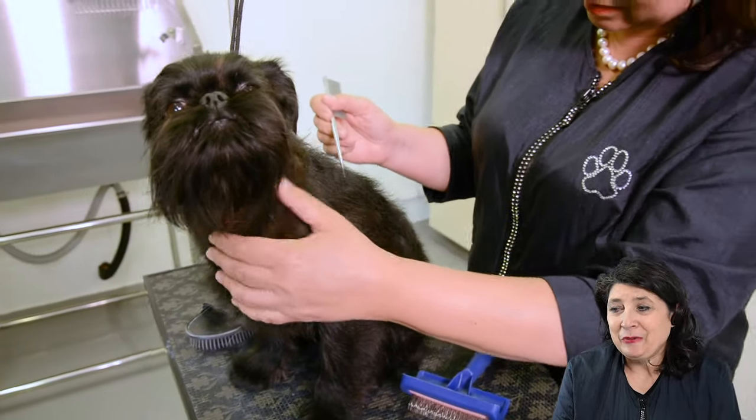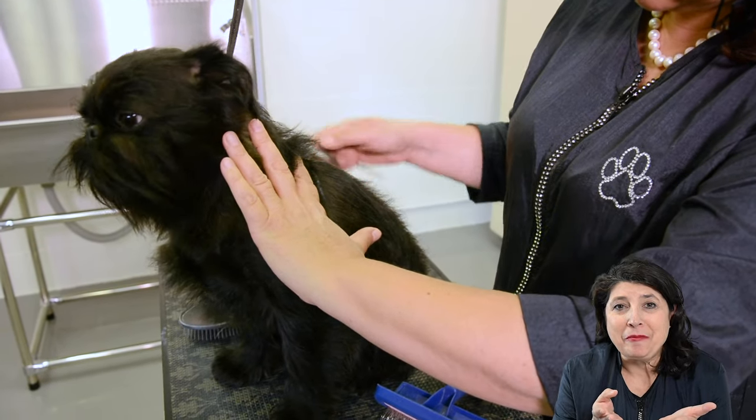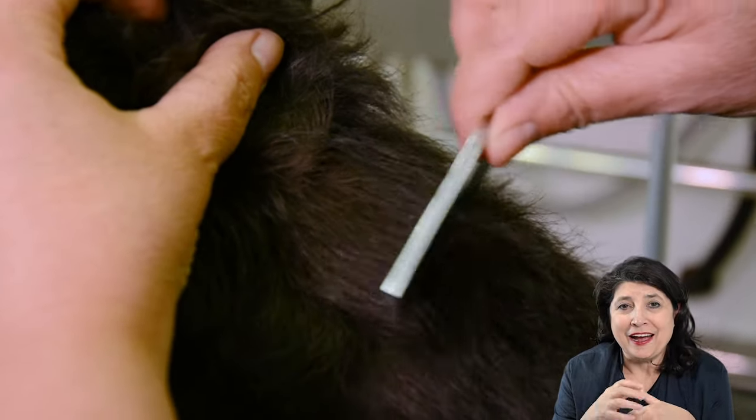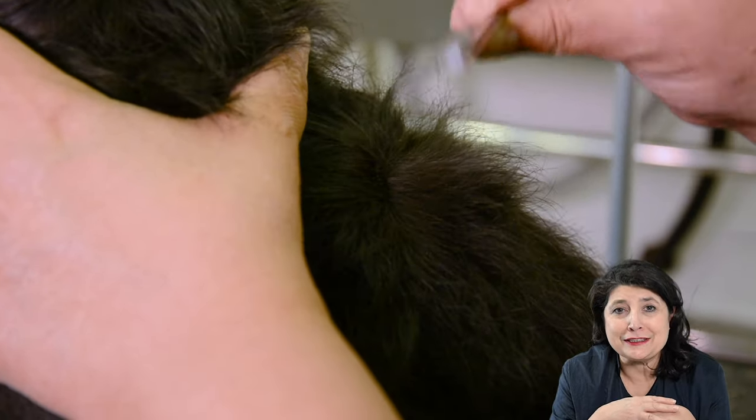When we take a comb and open the coat you can actually see the hairs coming through. They are about half a millimeter long and this is the hair I've taken out 4 weeks ago. We have now our first layer.